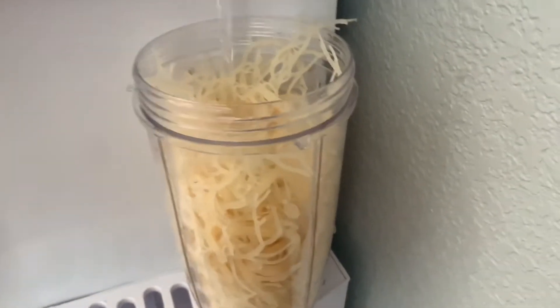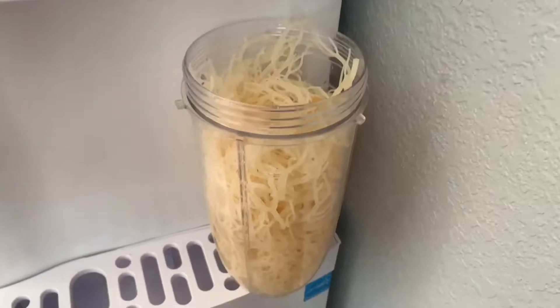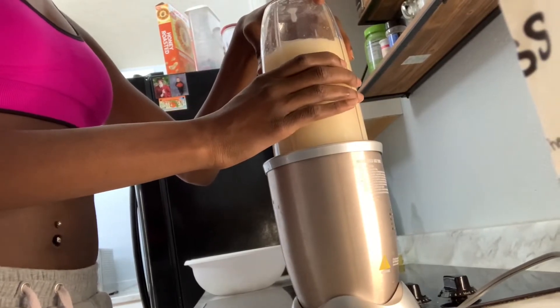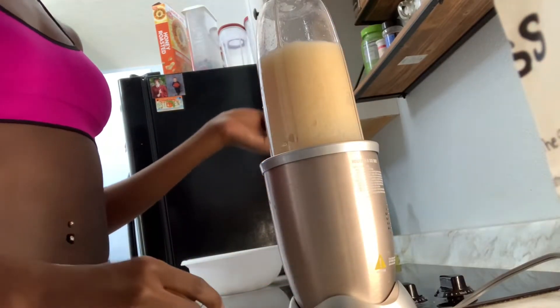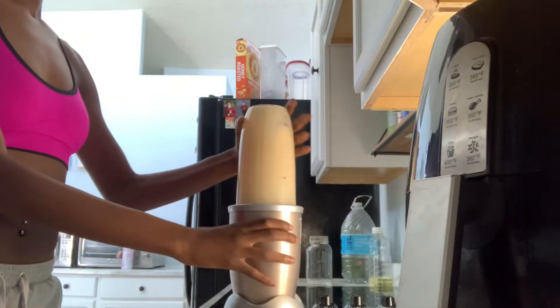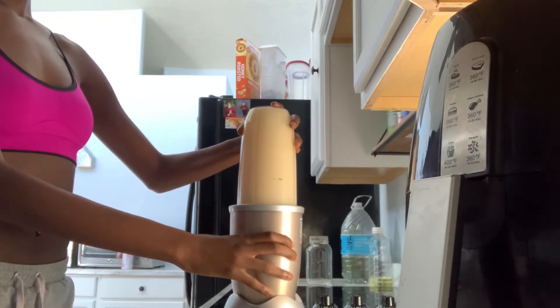After that, you're going to want to add some fresh, clean water to your seamoss — not the water you soaked it in, fresh clean water. Then you're going to start blending it. It's all on you and what consistency you want. When I first started it was very thick, but I wanted it smoother so I added a lot more water. It really doesn't matter how thick or thin you want it.